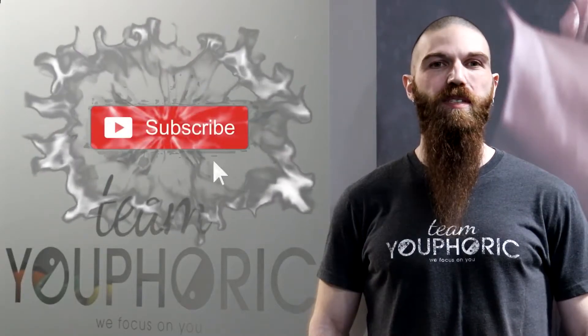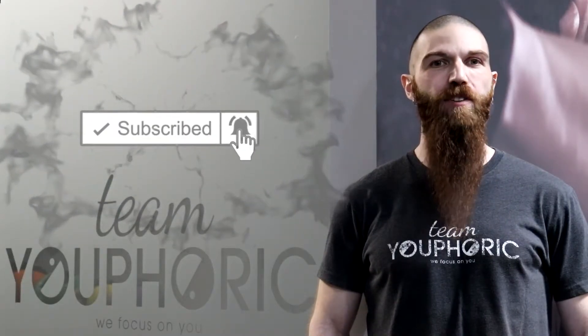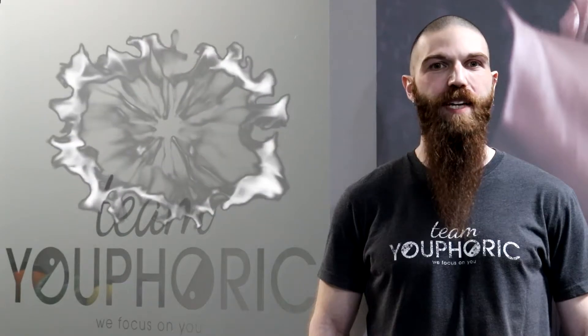Hey everyone, thanks for tuning in and welcome back to another Technique Tuesday. Before we start, just a quick reminder that if you like what you see and are interested in learning proper exercise technique, be sure to subscribe to our channel and hit the notification bell so you don't miss out on any of the exercise technique videos.